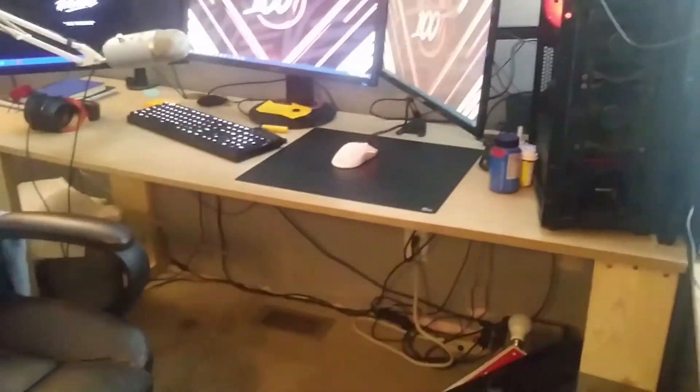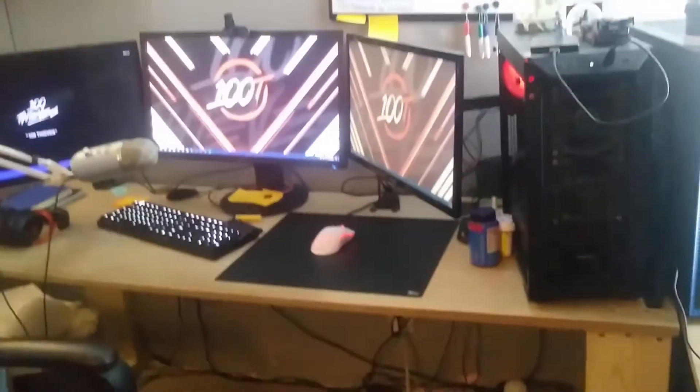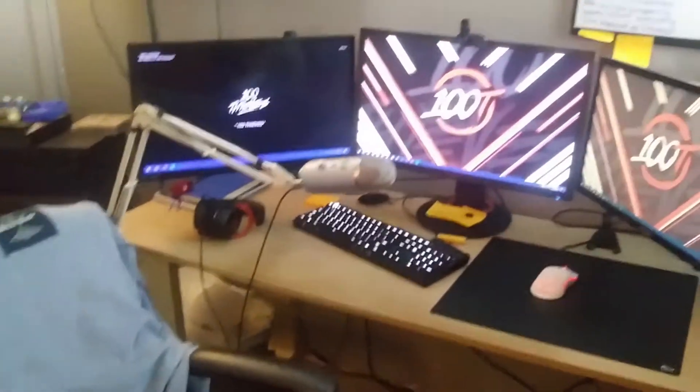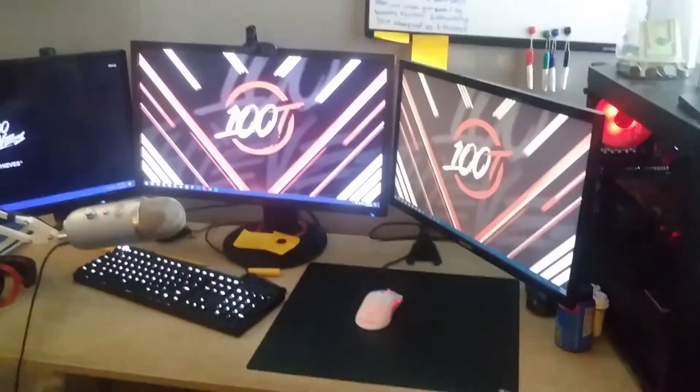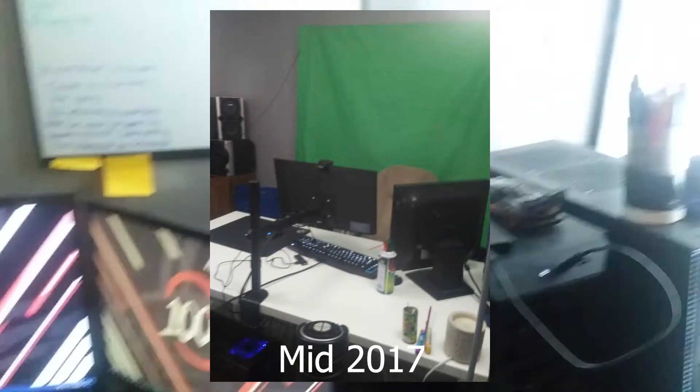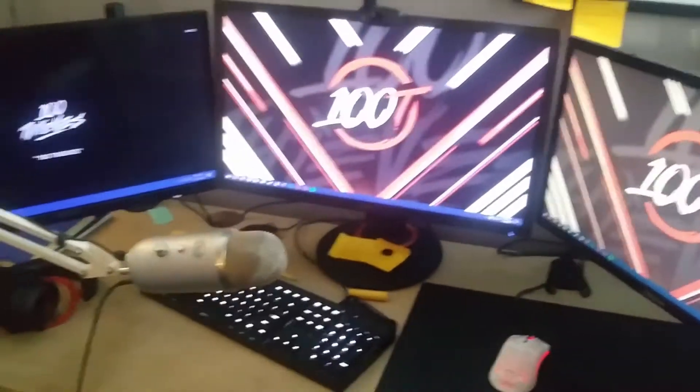We're here for some reason — everybody on a Twitter poll that I made decided to choose the most scuffed option, which is they wanted a setup tour. Hi, this is my setup. I'm gonna throw some pictures up on screen now of some previous year setups. I now have the best setup I've ever had in my entire life.